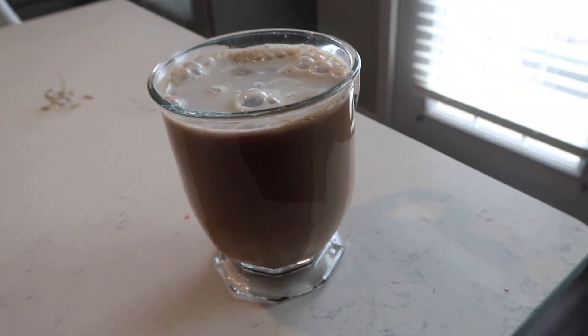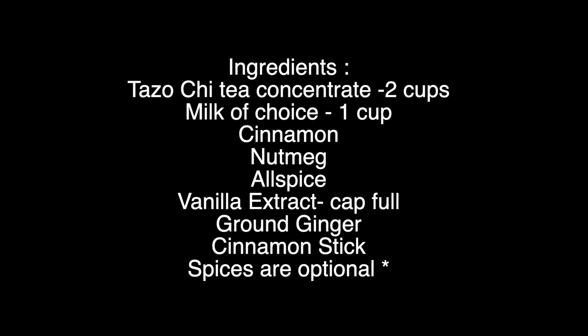It is an at-home Starbucks copycat chai tea latte. Thanks you guys so much for watching and see you guys in the next video. Bye.